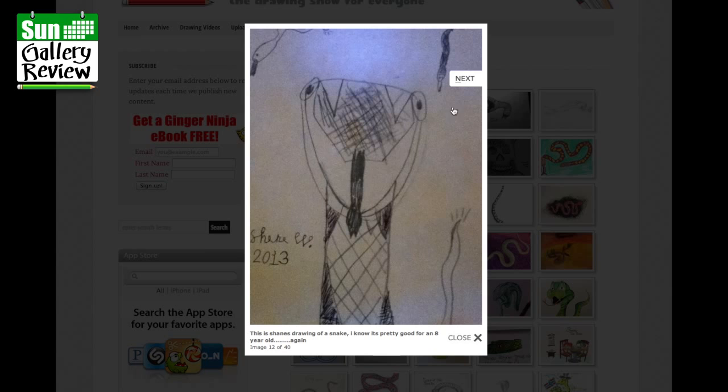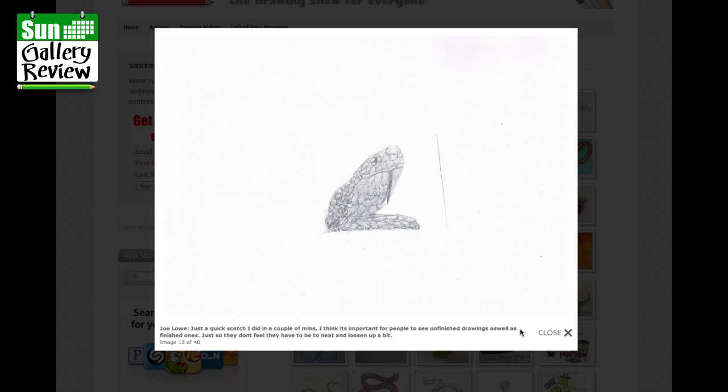Joe Low: just a quick sketch done in a couple of minutes. I think it's important for people to see unfinished drawings as well as finished ones, so they don't feel they have to be neat — loosen up a bit. I quite agree with you, Joe. Really good, thank you.